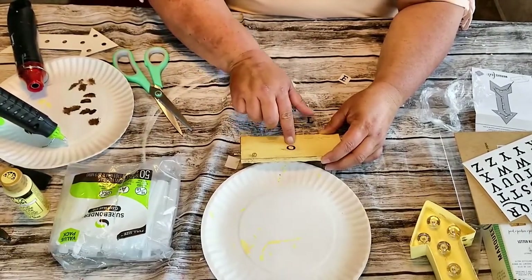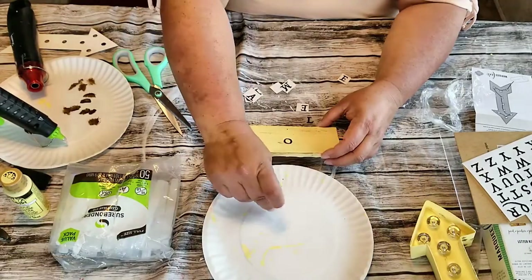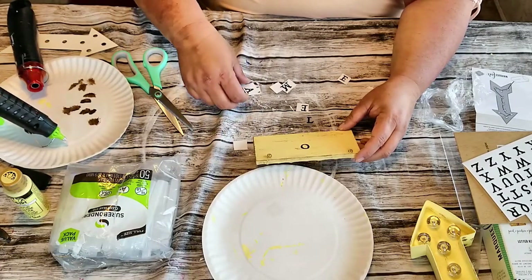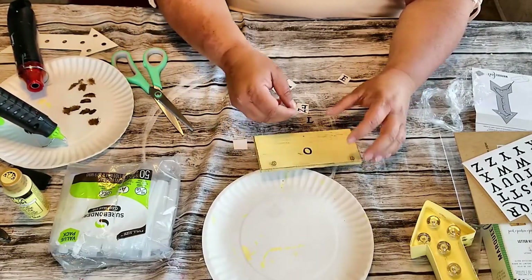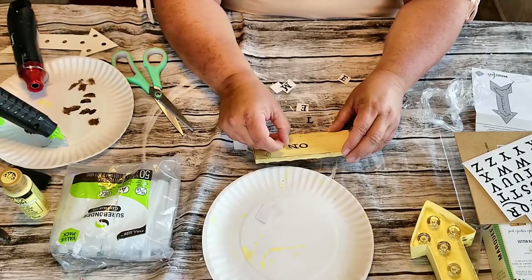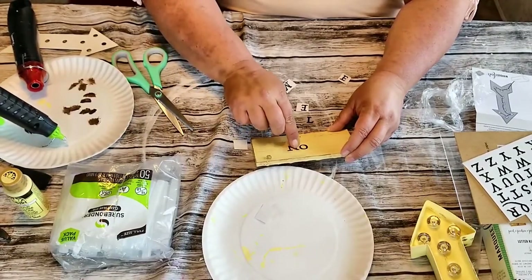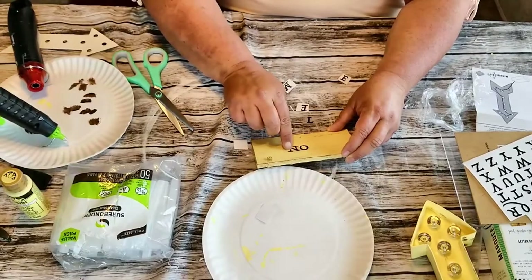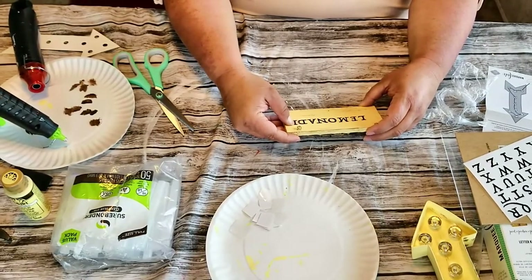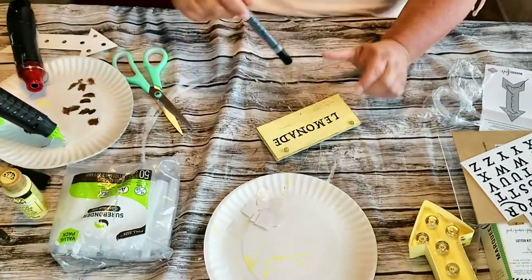Great bargain from Dollar Tree again. The only thing I do have trouble with is getting the plastic off — oh my god, sometimes I have to fight with that. Then once I have that on there, I'm just taking a brown paint marker and I'm going to attempt to paint a lemon slice on here.